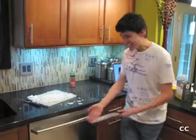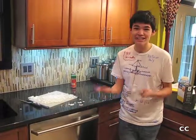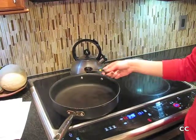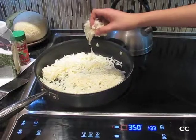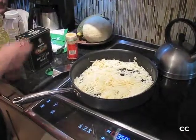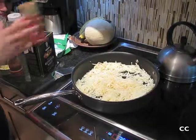Caliente el horno a trescientos y cincuenta grados. Caliente una cucharada de aceite vegetal en un sartén. Ponga las papas en el sartén.